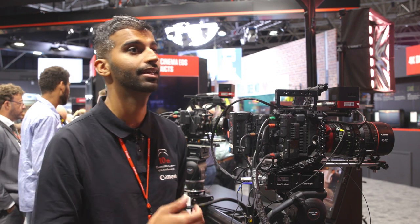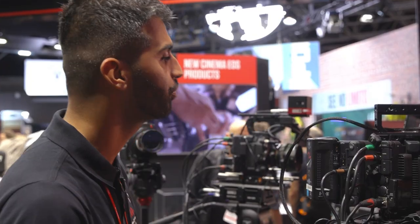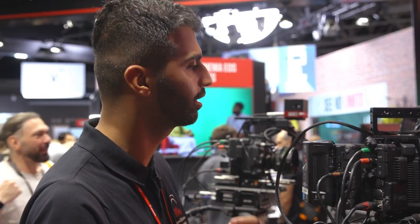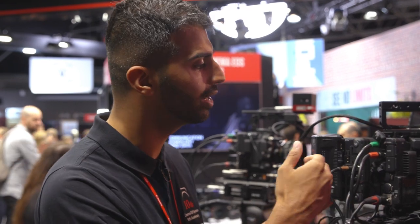Here we're showing how Canon can integrate with XR using our cinema cameras and lenses. We've got our C500 Mark II — our flagship cinema EOS camera — as well as our C300 Mark III. These cameras have incredible functionality for virtual production, including organic color science, a low-pass filter that suppresses moiré patterns when recording digital screens, and Genlock functionality, which is essential for synchronizing with the LED wall as well as the tracking solution on the camera.